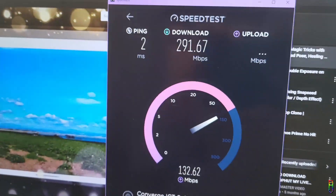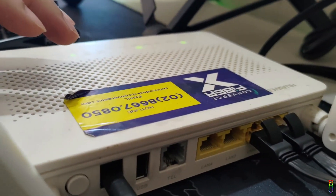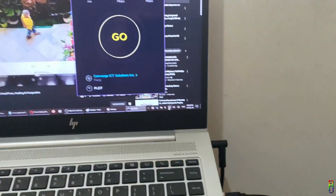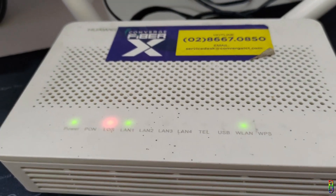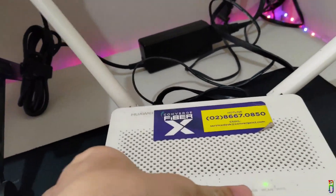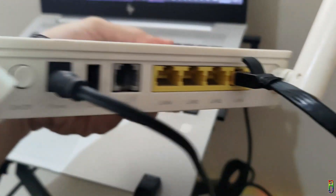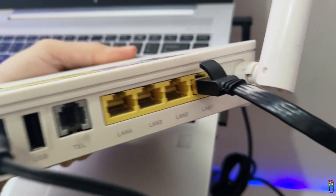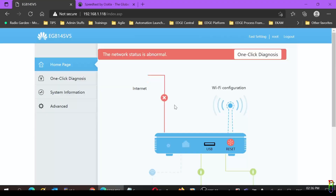That's it for this video — a quick and simple tutorial on how to convert an old Converge router, repurpose it, and turn it into a PLDT Wi-Fi repeater. You can now place this router anywhere in your house where the signal from your main PLDT router is low — no more Wi-Fi dead spots at home. If you enjoyed this video, give it a thumbs up; if it helped you, please consider subscribing to the channel. Thanks for watching.